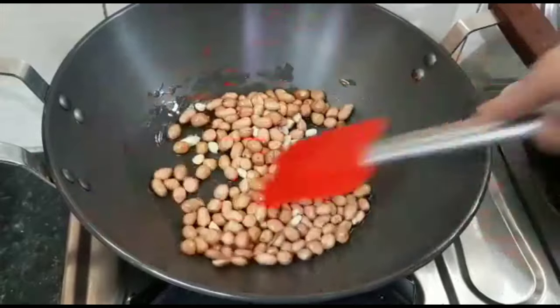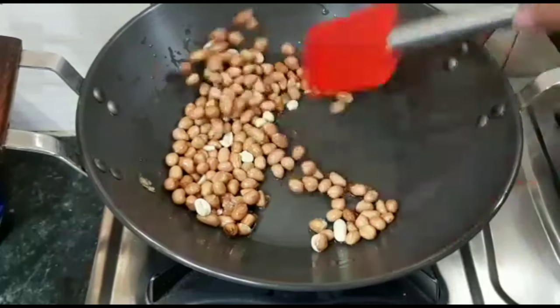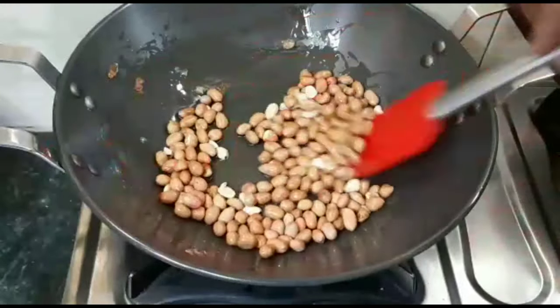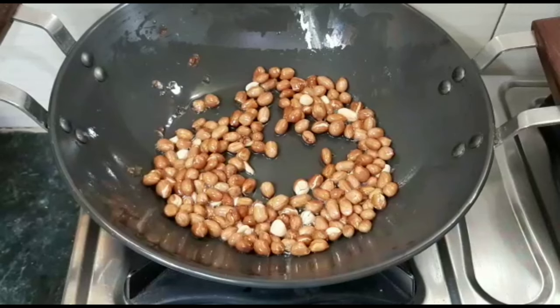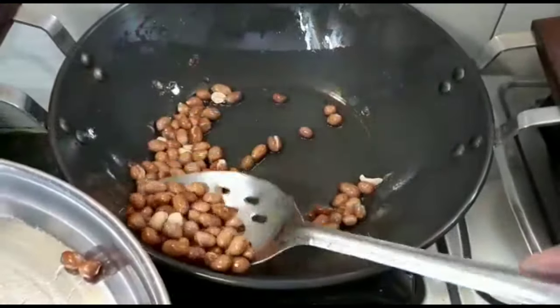We will keep the heat on low to medium and roast the moongfali for 8-10 minutes. We will roast until it becomes crisp. I will remove the moongfali and check if it is crisp or not.